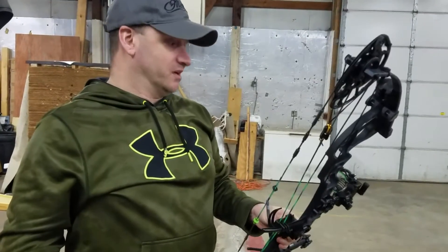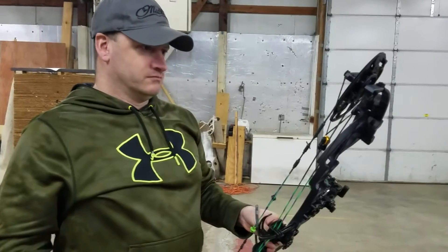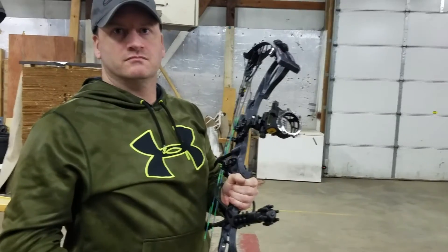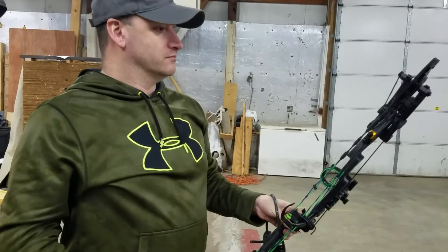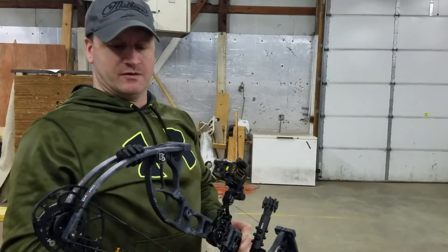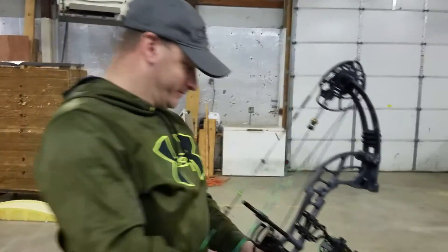Very nice bow, very nice looking bow. We were hitting about 301 feet per second with a 380 grain arrow. I believe that was what it was. Nice bow, very nice bow. I would not have any qualms about taking that out and killing deer with it. Thanks, Jim.